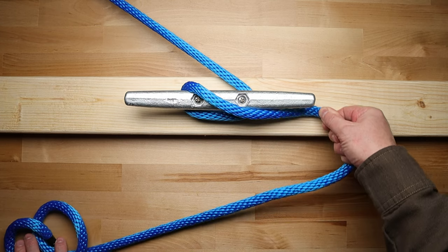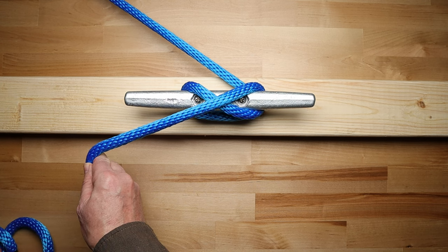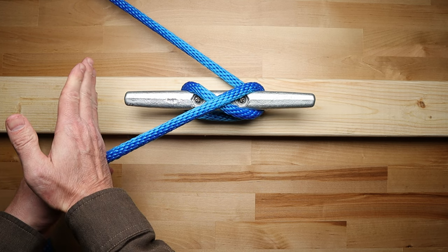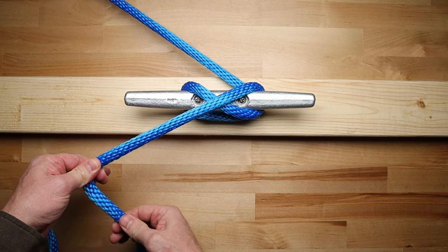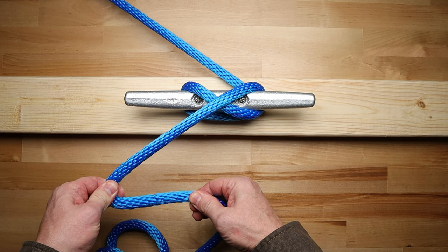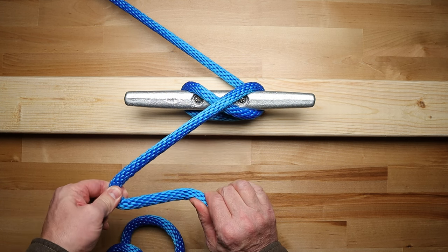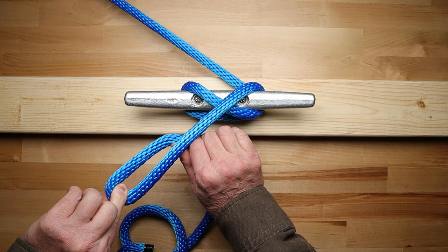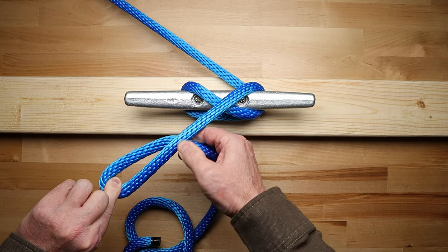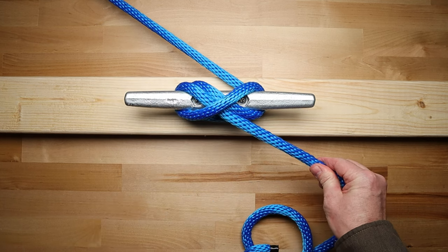Next, go under the horn on this side and back up and over diagonally to the opposite side. Then grab the rope with your left hand a few inches out from the end of the cleat. Now with your right hand, grab the rope about four to five inches below your left hand and pull it over to the right. Then create a loop by bringing your right hand forward and underneath the standing part of the rope while twisting your left hand towards you. Now just put your loop over the horn and pull on the working end of the rope to secure your hitch.